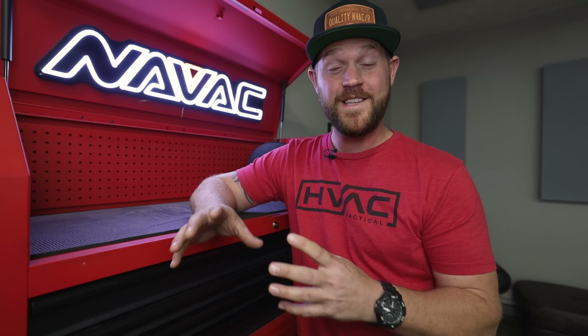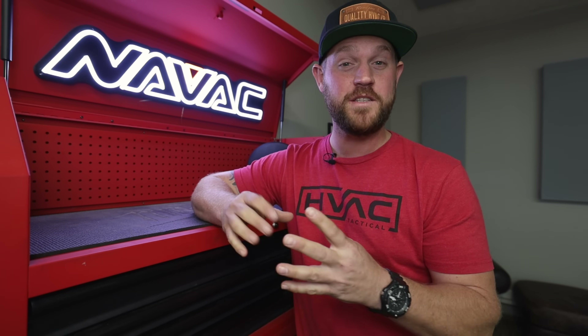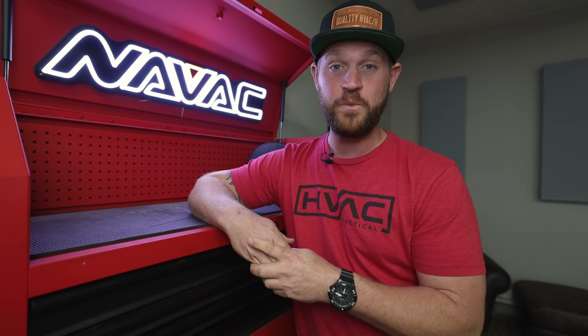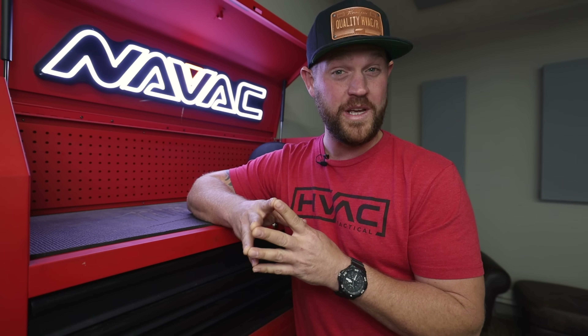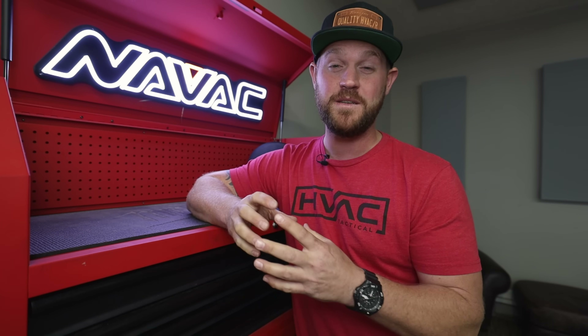If you guys have made it all the way to the end of this video, do me a favor — go down in the comment section and give it a fist bump emoji, let me know you made it. I really appreciate you guys. I'm having a good time making these videos and all the feedback I'm getting from you is just through the roof. I'm going to be in Las Vegas for AHR 2022, so if you guys are going to be out there, hit me up and DM me on Instagram at QualityHVACR — I'd love to meet you guys in person.